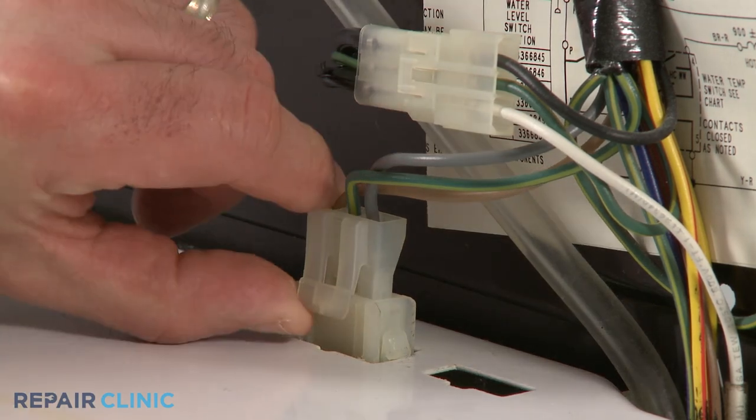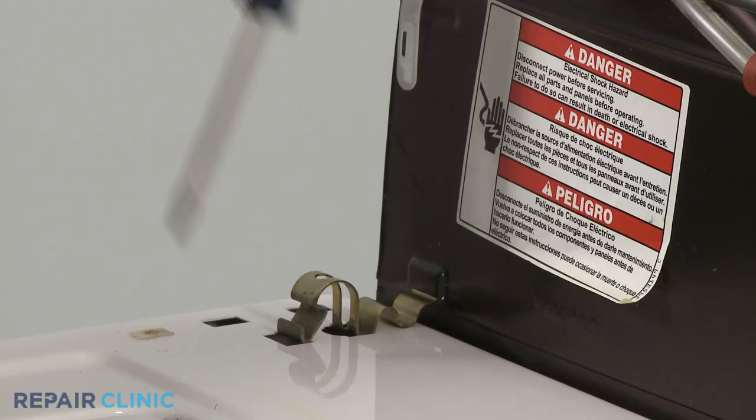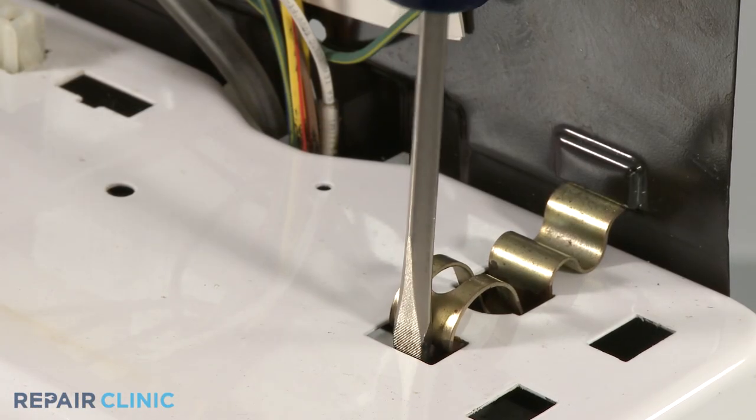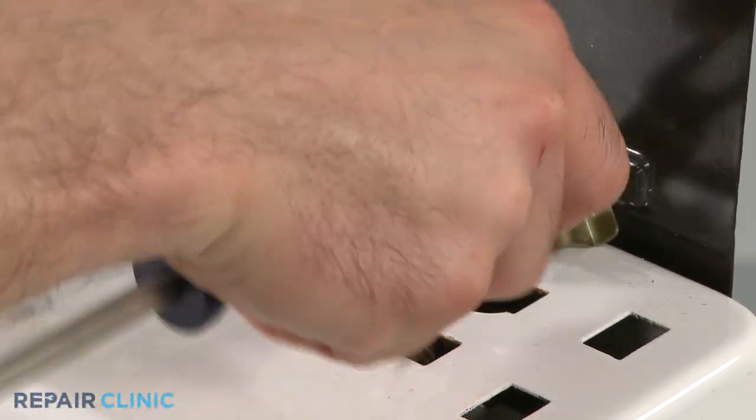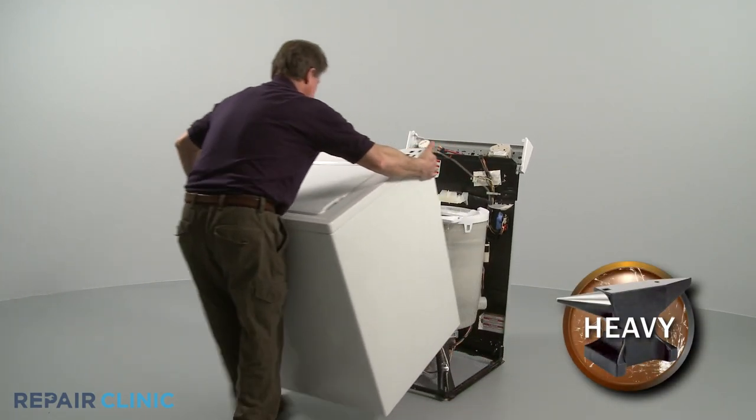Unplug the wire connector and snap out the spring clips using a flathead screwdriver. Tilt the cabinet towards you, slide forward and remove.